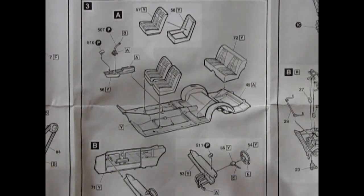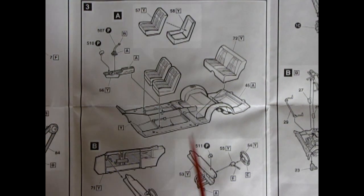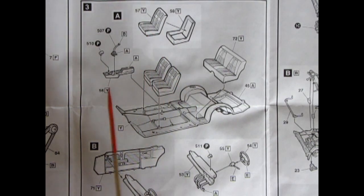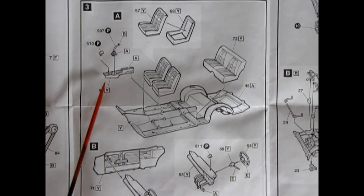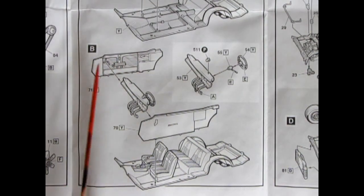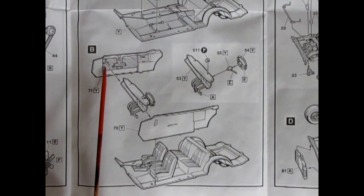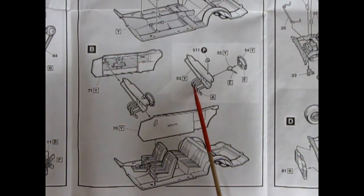Moving into the interior panel — typical of 1990s AMT model kits — we have the floor chassis pan, the rear bench seat, bucket seats in two pieces, the console, shift lever, a little tachometer, and the separate molded door panels which give the best trim. There's even an armrest with a little push-down tab to open the door, window winders, and the dashboard with all the pedals hanging off.